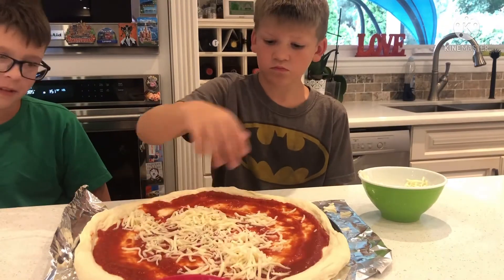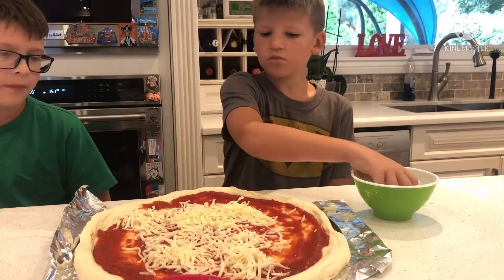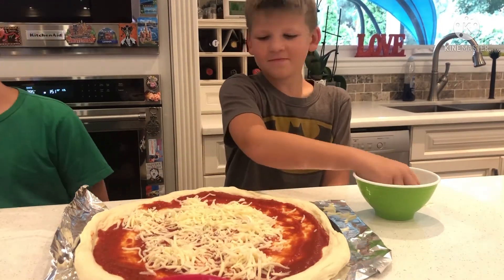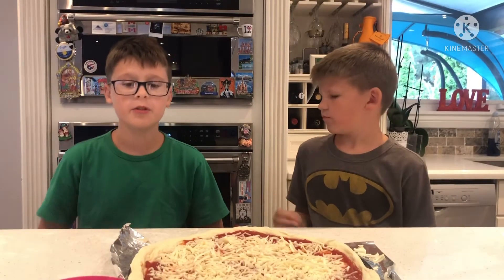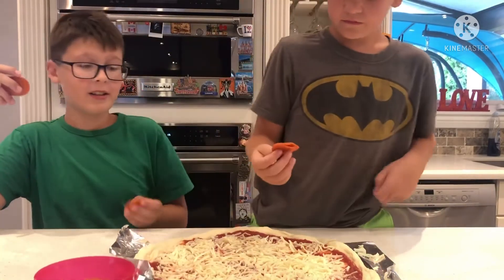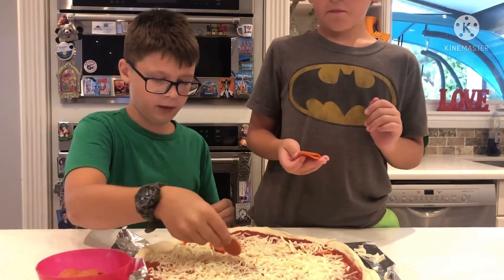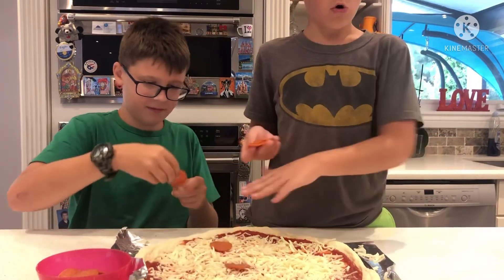So when you're done adding the cheese, you grab the pepperonis and then you add them on. If you're done adding the cheese, you can grab the pepperonis and add them on. You can add any ingredients you like — we're doing cheese and pepperoni. I like half and half; you don't need to do everything, you can just do whole cheese or whole pepperoni.